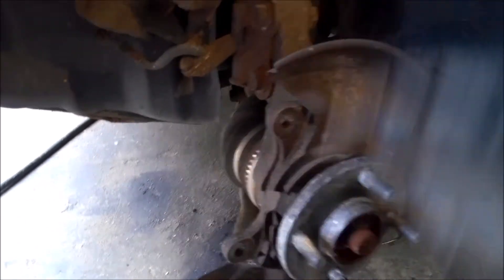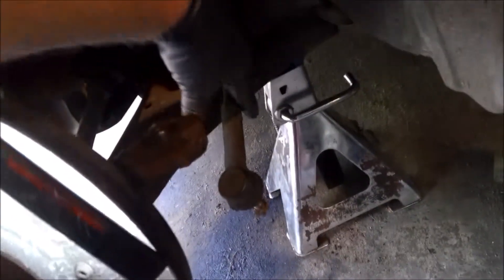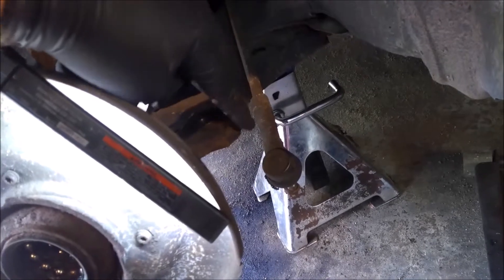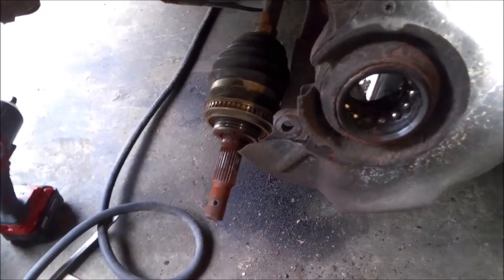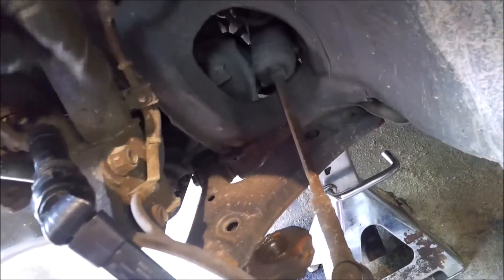We'll go for these two next, and then the ball joint, and then the tie rod. You got a 17 mil on this tie rod — just take it loose, and take a big sledge and hit it right here until it pops out. Then you have two nuts and a bolt for the lower ball joint — just take those out with the 17 mil. This does have a speed sensor, I didn't notice that at first, so we'll take the speed sensor out.